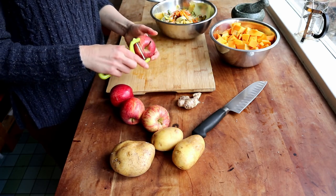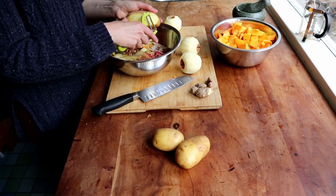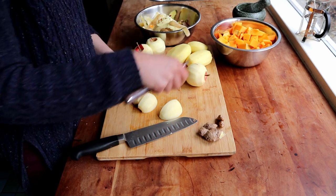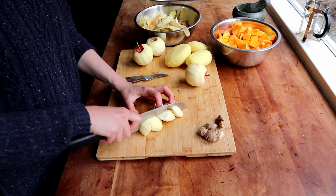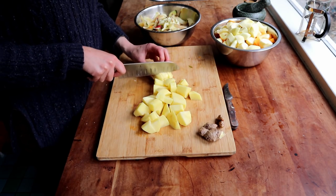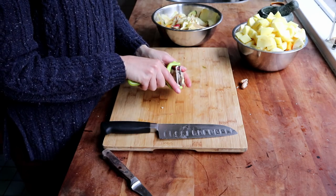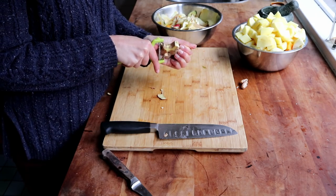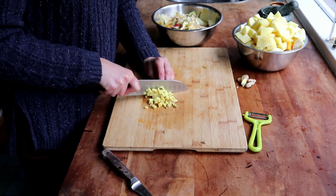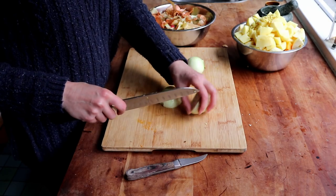Then I peeled four apples and about half a kilo or one pound of potatoes. I quartered and cored all the apples, chopped them into roughly the same size as the butternut squash, and also chopped all my potatoes. Then I took a thumb-sized piece of fresh ginger, peeled it, and chopped it finely. I find that works better than grating it, so I prefer to chop by hand in this case, and I added it to the squash and potatoes.